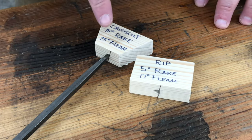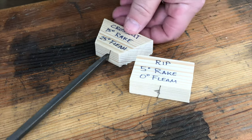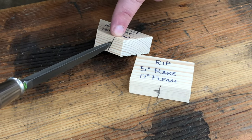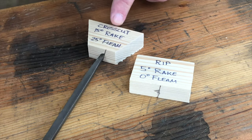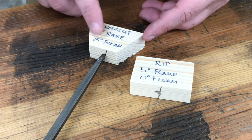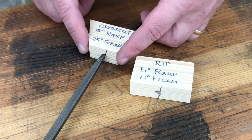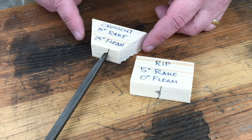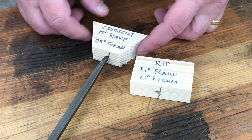The file holder for the cross-cut saw is slightly different than for the rip saw. With the cross-cut saw we do the same thing: drill a hole and draw in our rake angle at 15 degrees, which is the line we align the side of the file with. But I've also cut the sides of the block at 25 degrees to represent our fleam angle. In use, I'll maintain this 25-degree angle perpendicular to the saw blade in order to establish and maintain a consistent fleam angle, done by eye.